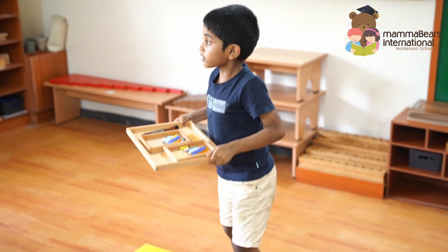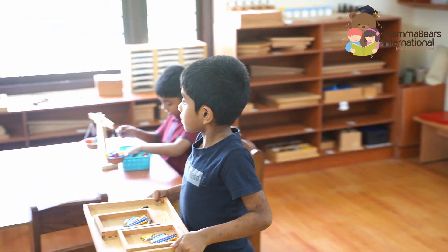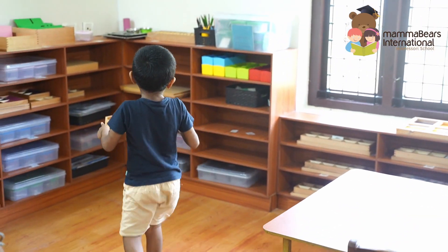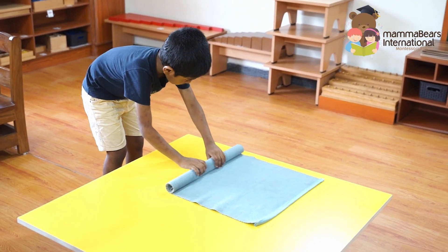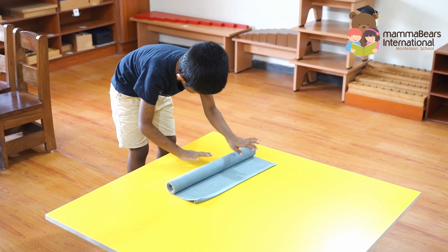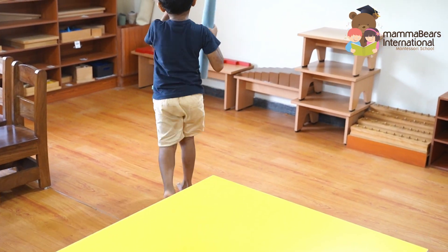Finally, the child rolls up the mat and puts it back in its place, completing the cycle of work. This entire process not only strengthens mathematical skills, but also nurtures independence and responsibility. Thank you for watching.